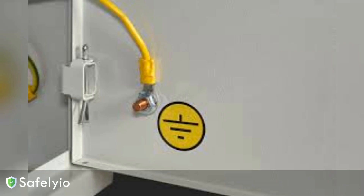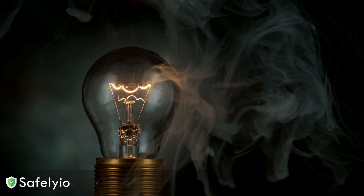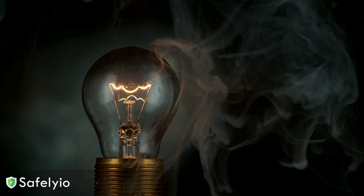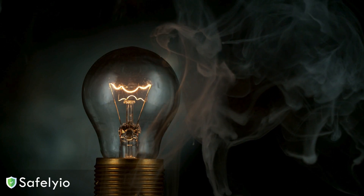Without proper grounding, that electricity has nowhere to go except potentially through you. Even relatively low voltages can deliver a nasty shock that can cause muscle spasms, burns, and cardiac arrest.